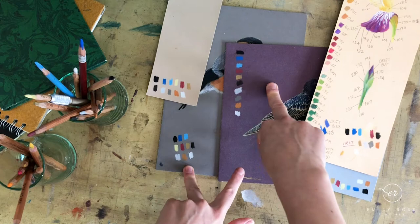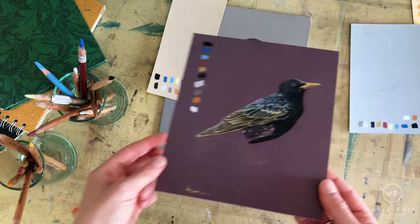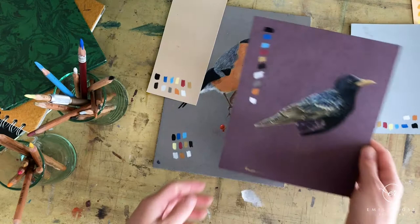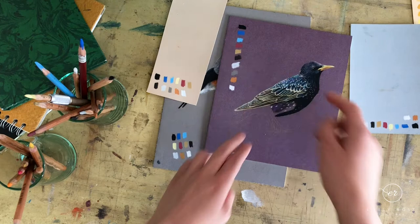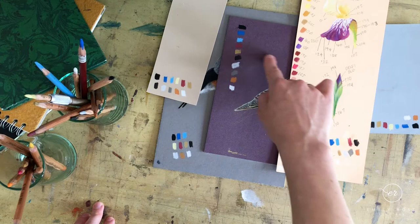Looking at the two darker boards — wine being the darker — you'll notice these colors don't appear half as bold as on the lighter boards. When drawing subjects like a starling, you won't be able to get as much contrast in the darker tones. It's made the lighter colors stand out against the dark board, but if you want lots of detail in the darks you'll really struggle. A reddish-pink color almost disappears on the wine because its tone and color are very similar to the board.